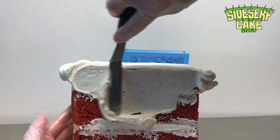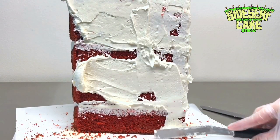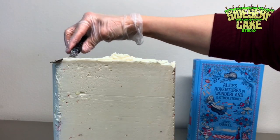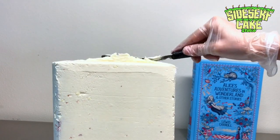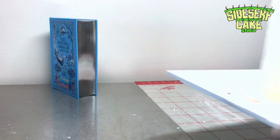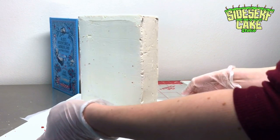I plop some buttercream on top of the chilled cake and work it down the sides to crumb coat the cake. I use an offset spatula and a smoother to make this cake look as much like the real book as I can. The entire cake is covered in buttercream, so again I place it in the fridge to chill, because the next step is to cover the cake in modeling chocolate.